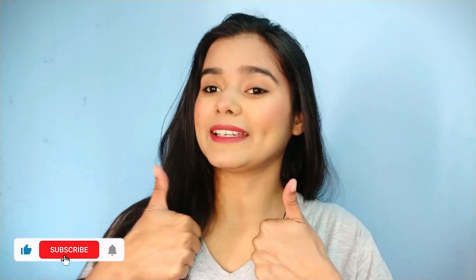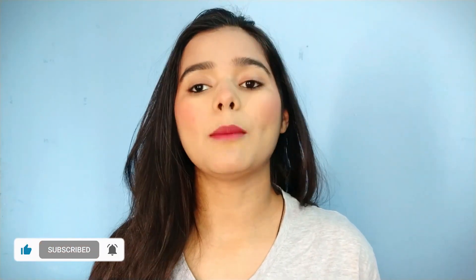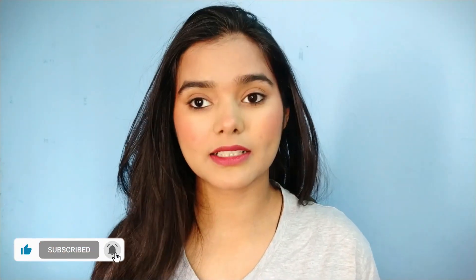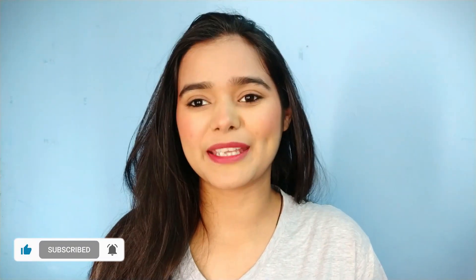I hope this video will be very helpful for you. Go quickly, use this facial, and tell me how much result you got. If you liked the video, don't forget to like and subscribe to my channel. If you want to discuss your skin and hair problems, you can follow me on Instagram and DM me personally. I have given my Instagram link in the description below. Bye bye, take care, love you!